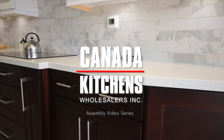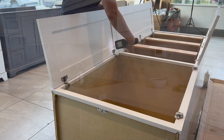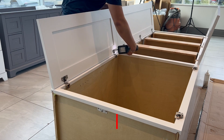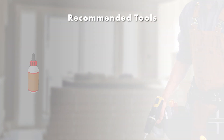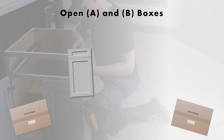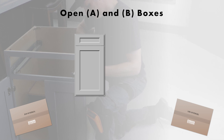Welcome to Canada Kitchens assembly video series. In this video we will assemble a wall pantry. Recommended tools include wood glue, drill, nailer, and rubber mallet. Open the A and B boxes for your cabinet. The A box will include the front facing parts of the cabinet: the doors, drawer fronts, and face frame, while the B box will contain the cabinet box panels, drawer boxes, shelves, and hardware.